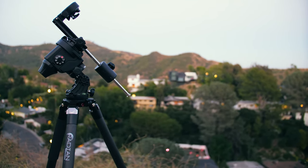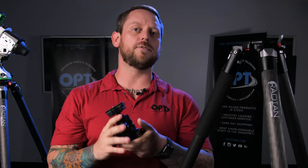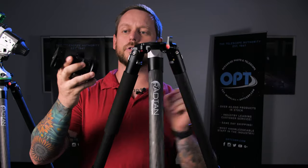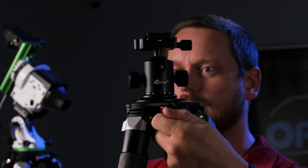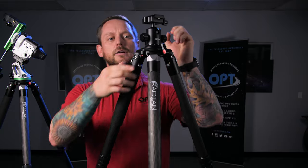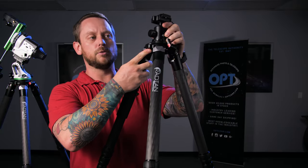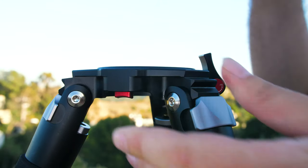We wanted a way to do that quickly, and that's what these extra dovetails are for. You can attach these to a system and just leave it there so that it's always ready to go. If you want to switch to your ball head, you literally just grab the tripod, click it in, lock down the clutch, and you're ready to start imaging.